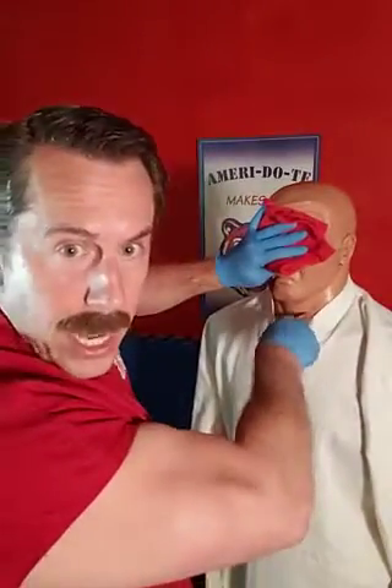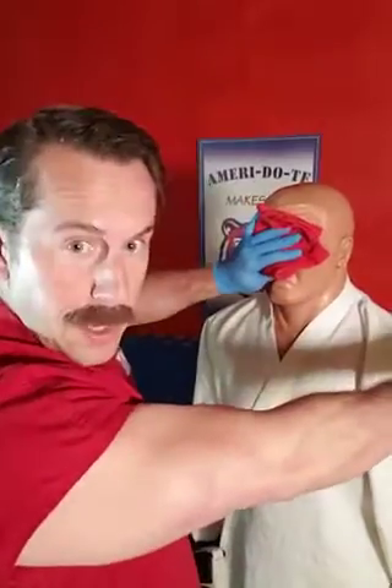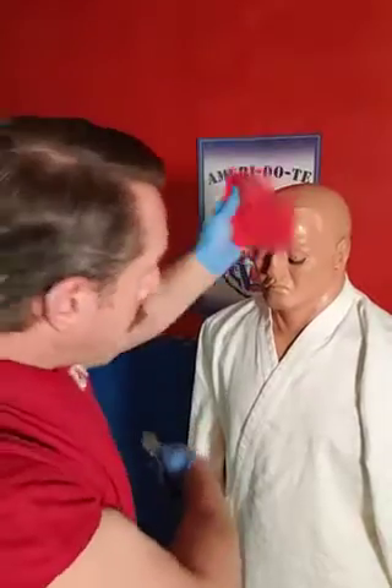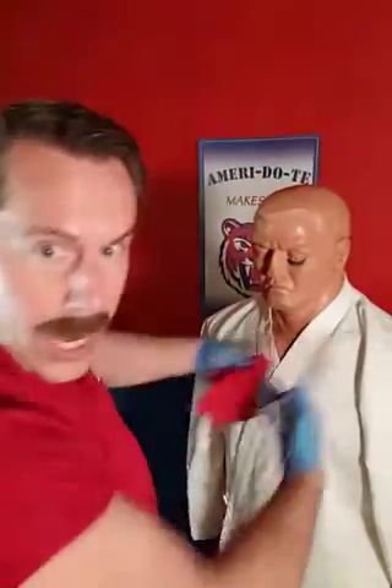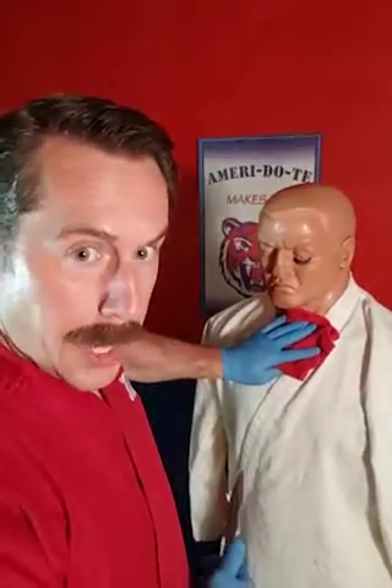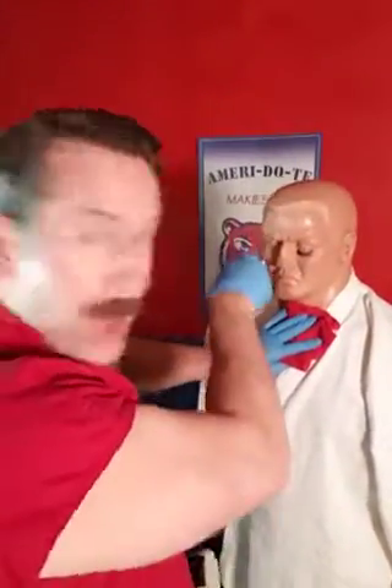Insert right into the neck here. Slice the carotid artery. You can come back down and cut the throat. Then the blood is going to be squirting out onto you, so you want to put the rag over the blood and then stab right into the eyes.